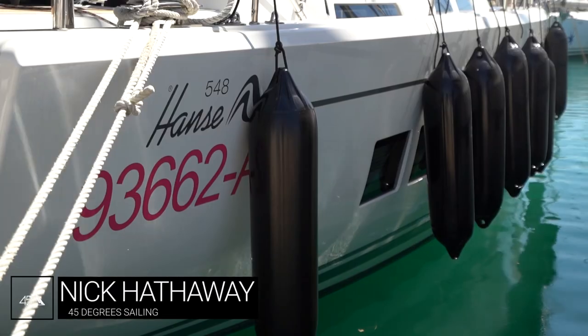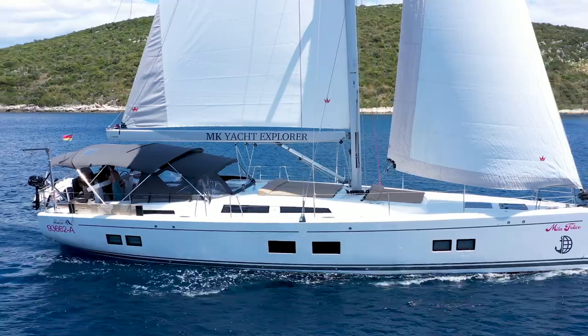Welcome to the Yacht Explorer video check-in for the Hansa 548 Miele Felice. My name is Nick from 45 Degree Sailing and I'm going to take you through all of the operations of the boat and the features so that you know what to do when you're out on charter.